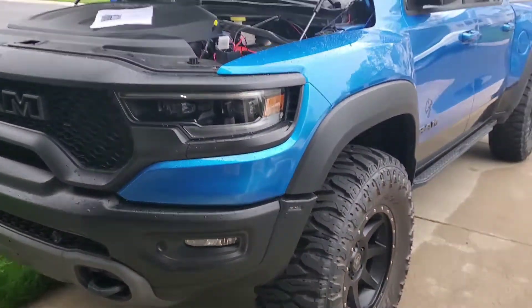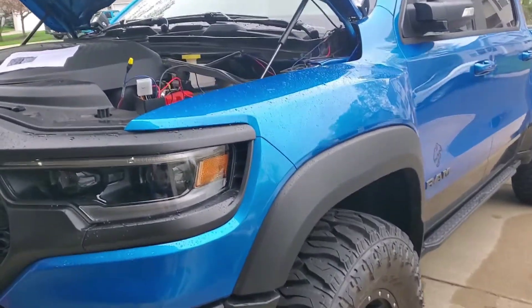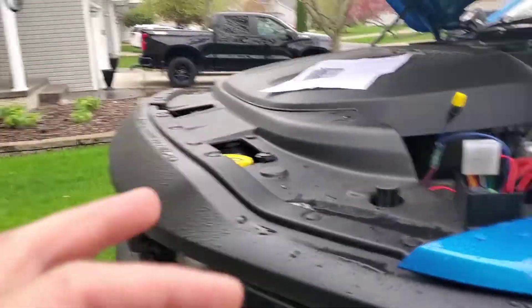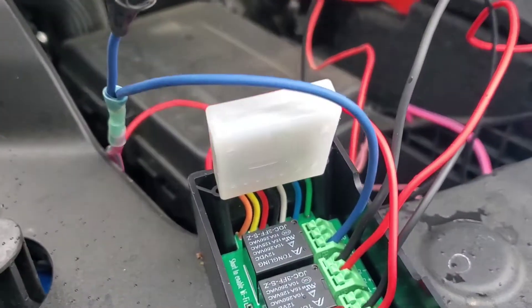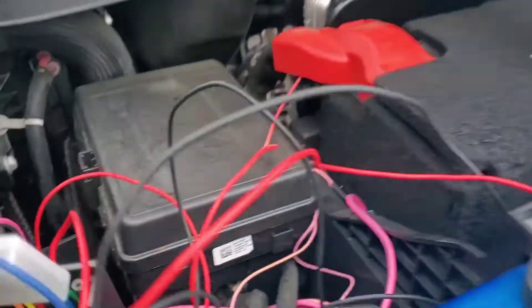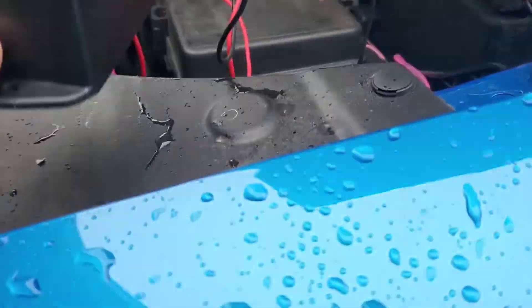Howdy YouTube, we're back at it again on my channel. I'm going to make a quick video just showing you one of the updates I did with my exhaust cutouts. If you guys remember, I had this huge bundle of wires sitting right up in this area — it had relays, timers, and a bunch of other stuff. I've simplified it; it still doesn't look very simplified, but it's been simplified into this little box right here.